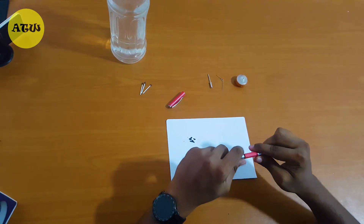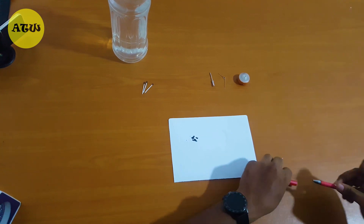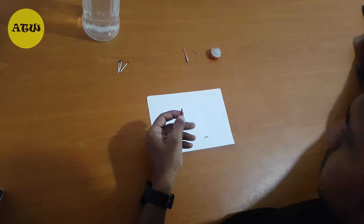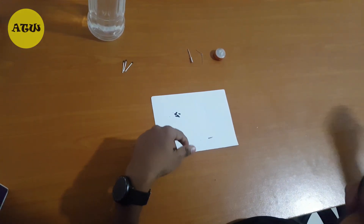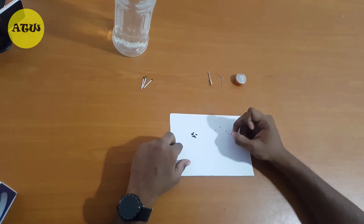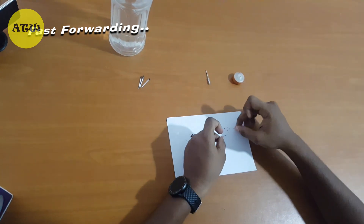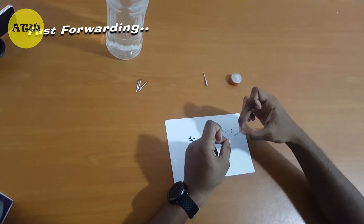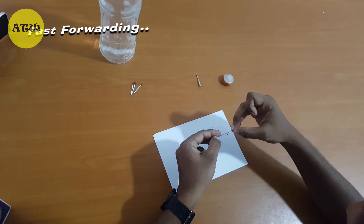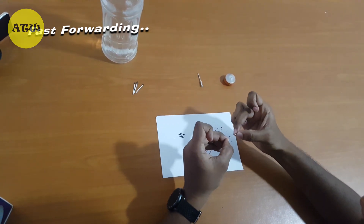Let's see what's in the pen. I am using a tool to pull out the powder. Now we need to remove the ink coming out from the pen.